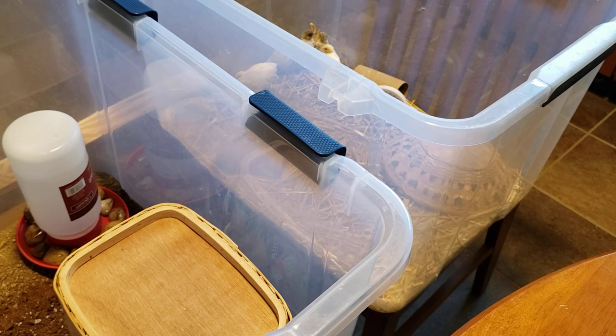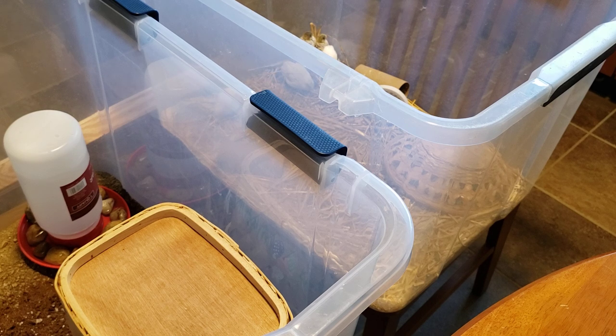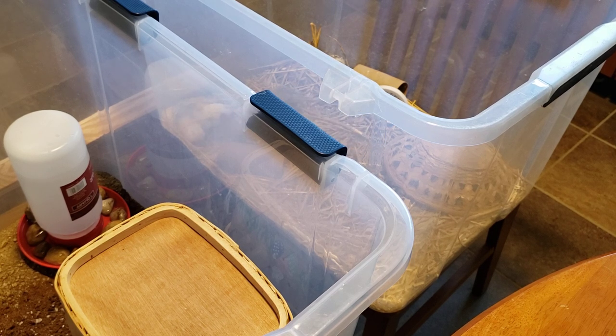Hi everybody and welcome to another wonderful episode of The Buttons, episode 10, brought to you by me — Friends of the Feather. Thank you for tuning in. If you're wondering what we're all about, go down to the description, take a little read, and that will explain everything.